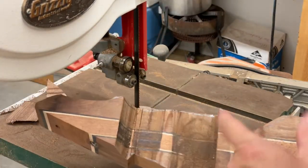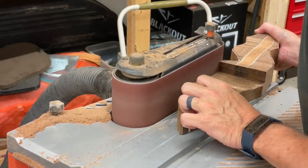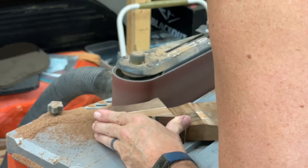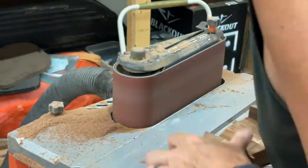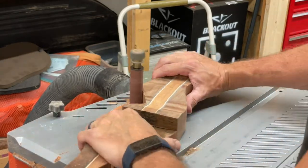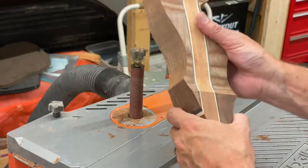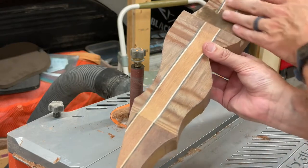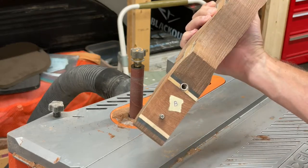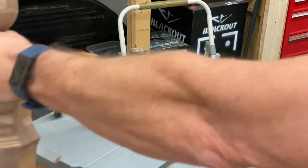I'm basically going to use my sander to get it down close to the line now. We're getting there — I'm going to have to get a different sander or something to get into here a bit better. Getting the basic shape, so I think we're going to start on the rougher tools now to start shaping this better. It does take a little more time than I thought.